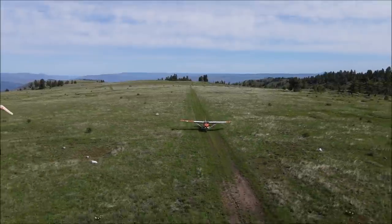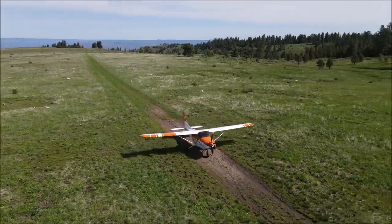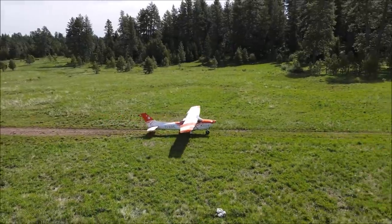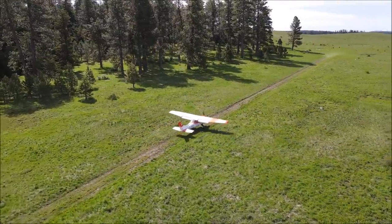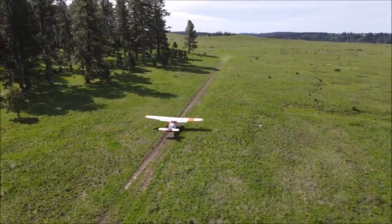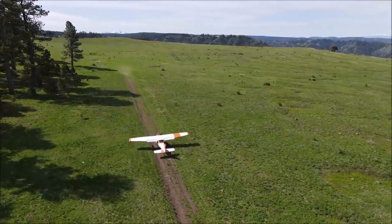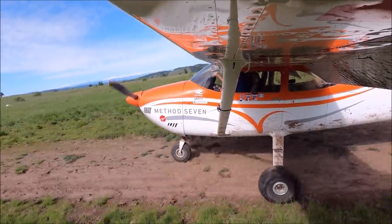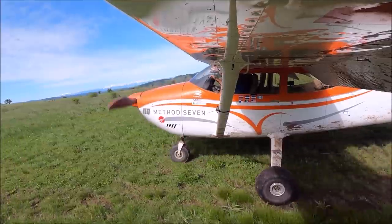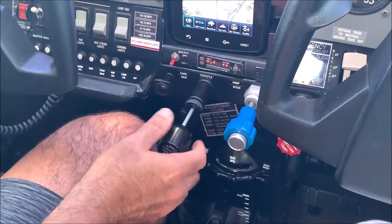Energy management is about understanding it and knowing your airplane, so you know what fine-tune adjustments to make to get precise flying and get the most out of energy management. In reality, most of the time it's just doing small minor changes and inputs. Any help is welcome — I've been using the Alpha Systems Angle of Attack Indicator for more than 2,000 hours and that has really helped me understand energy management.